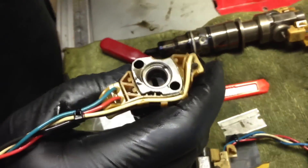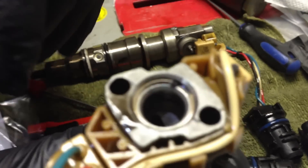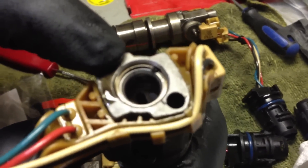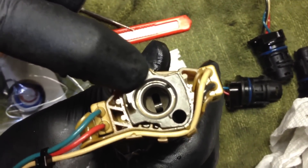You can see the difference right there. If you come in a little closer, you can see that the O-ring wall is no longer flush with the retainer clip. And that's how you do it without removing the clip.